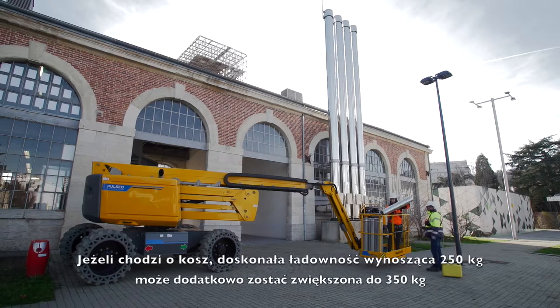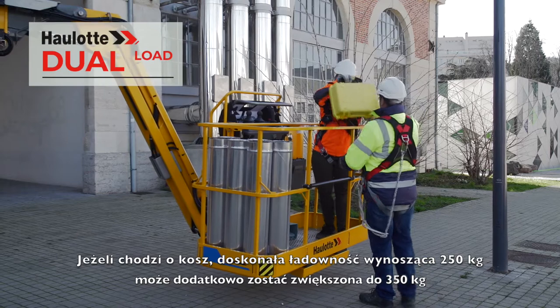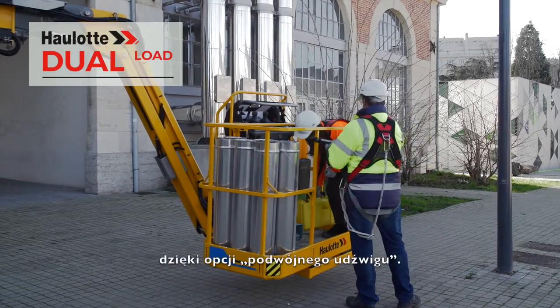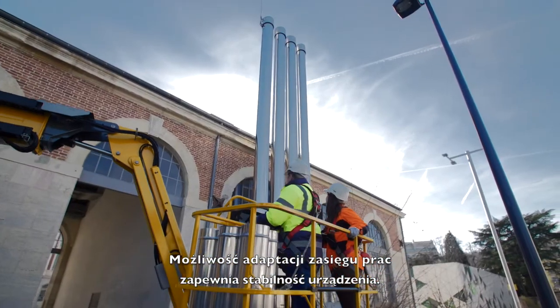As for the basket, its substantial 250 kg capacity can be extended to 350 kg through the dual-load option. The adaptation of the working envelope guarantees machine stability.